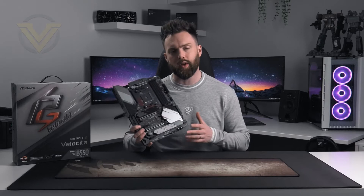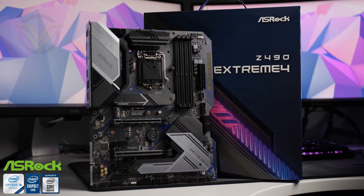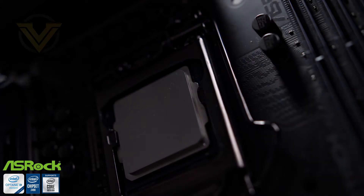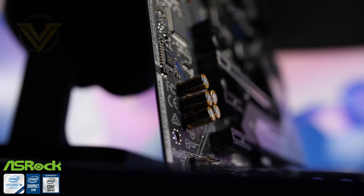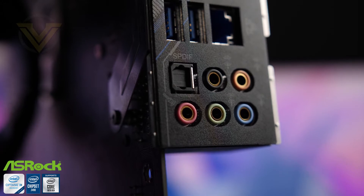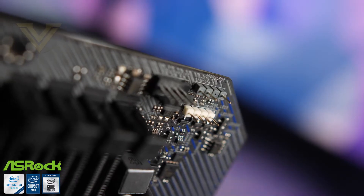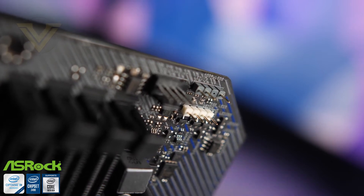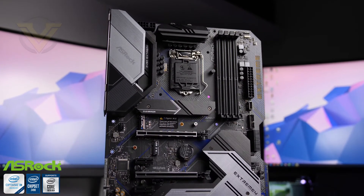Today's video is brought to you by ASRock and the Z490 Xtreme 4, the company's mid-range offering under the Intel Z490 banner. It has full support for Intel's 10th Gen processors and future releases using LGA 1200. This board carries a capable audio package including the Nahimic software suite, which allows you to optimise sound according to your devices. It's also equipped with RGB headers including addressable options, and ASRock's Polychrome RGB lets you fully customise the lighting. For more info on the ASRock Z490 Xtreme 4, check out the link in the description.